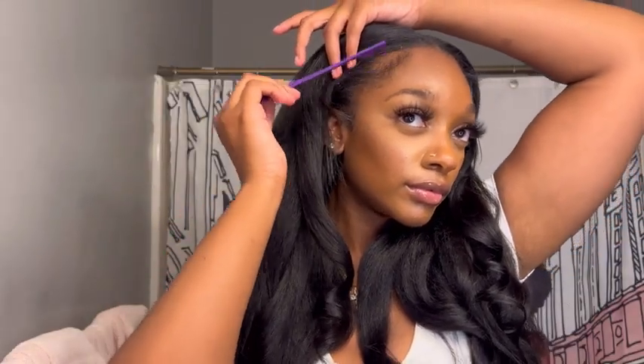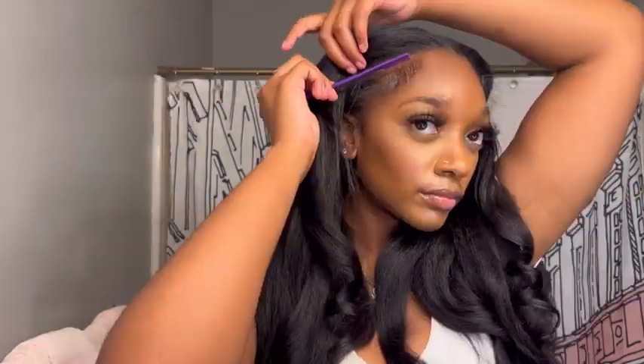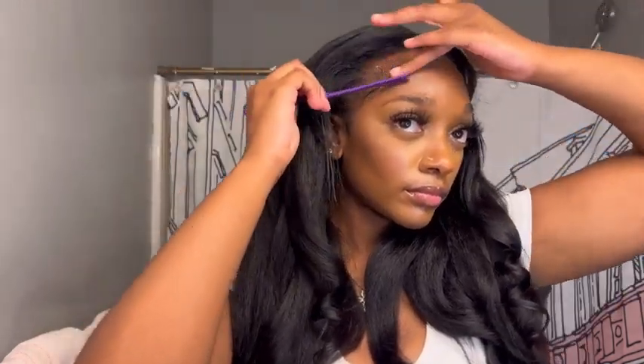These curls came out so pretty! Look how bouncy and flowy it is — I did this style so effortlessly. You saw how easy it was to install this V-part wig. Now I'm just going to go in and add some edges to my look because I love to add some baby hairs. Having edges laid adds a little razzle dazzle. When I have my real hair out a little bit I like for my edges to be laid — it just looks more natural. Like, you can't tell me this isn't my hair.